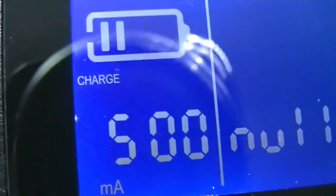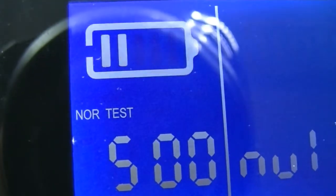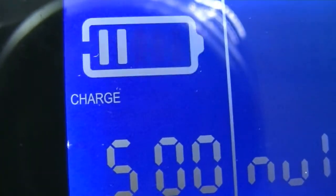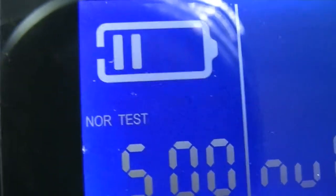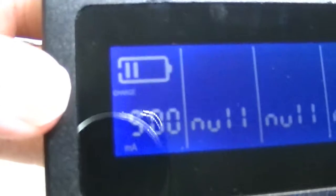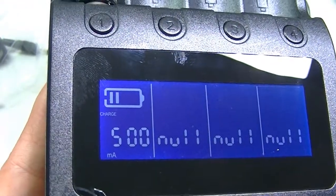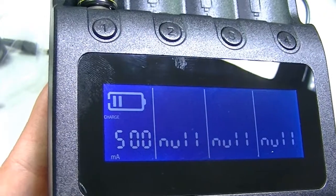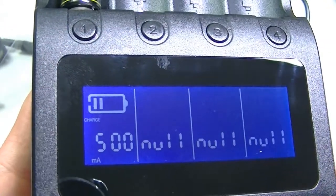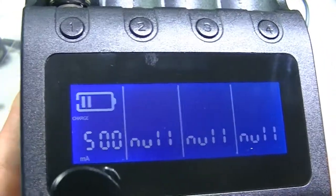Pressing the mode button lets you switch the function. Besides charging, you have three options: Charge, NOR Test, and Fast Test. The Fast Test discharges the battery and then charges it again. If the battery doesn't have much voltage to begin with, the discharge is quick before charging resumes.